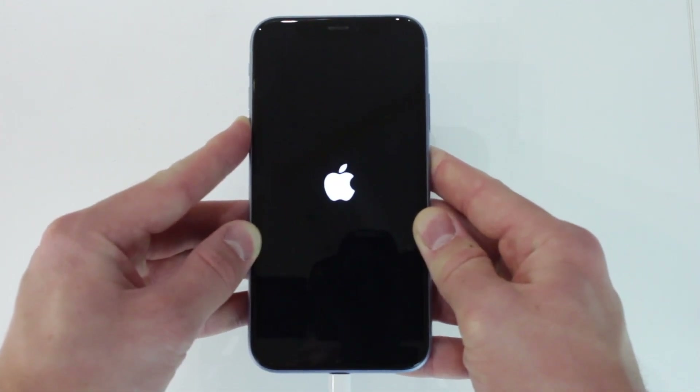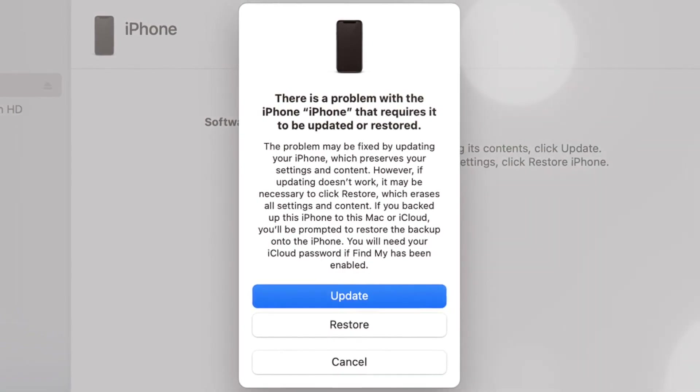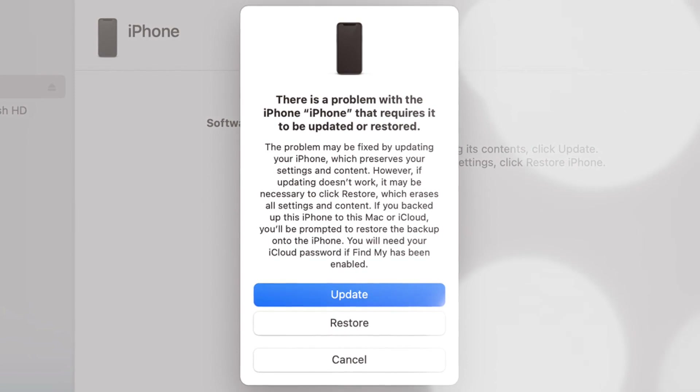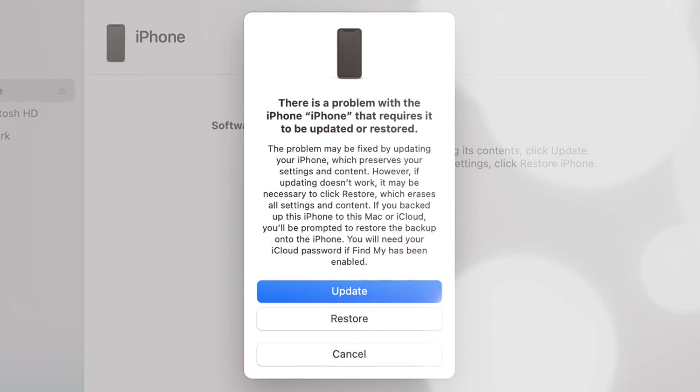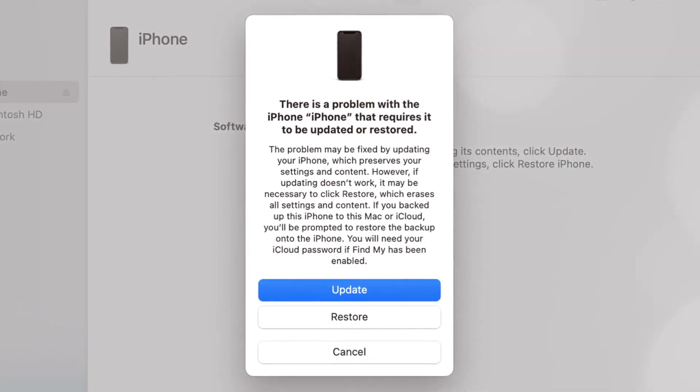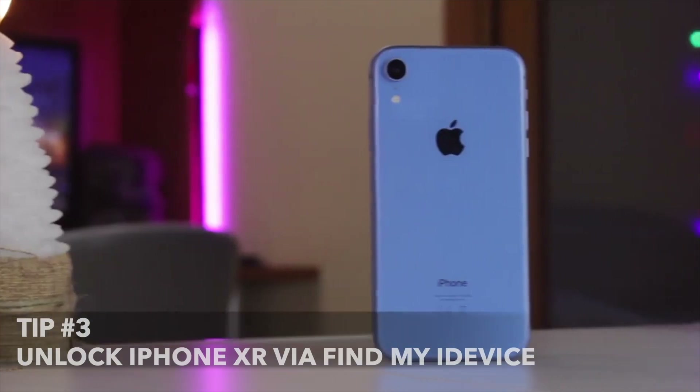Here in the pop-up window, you will see the option to update or restore. Click on the 'Restore' option. Download the firmware and begin the restore process. Once everything is completed, the passcode will be removed automatically and you can set up your iPhone as a new phone.